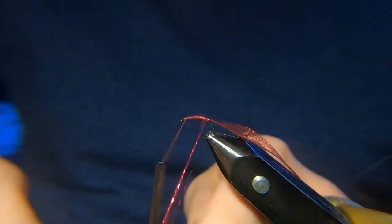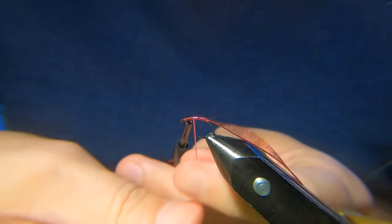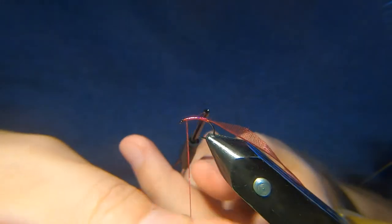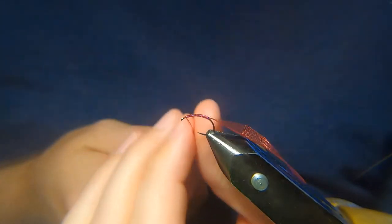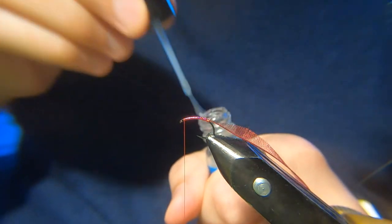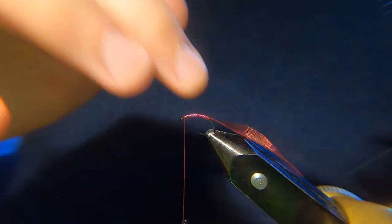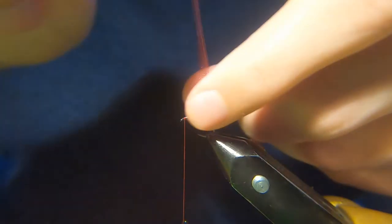I'll just run the tinsel down the shank. This is just to give a wee glint through the organza — it doesn't have to be perfect. Just to give it a wee sparkle. Then catch that in. Again, same as before — a wee touch of varnish, not too much. Just to make it tacky enough for the organza rib, just so it doesn't slide. When it's going on top of a tinsel it can sometimes slide.